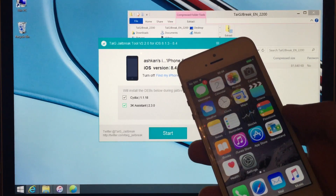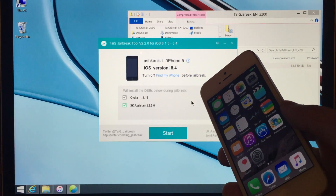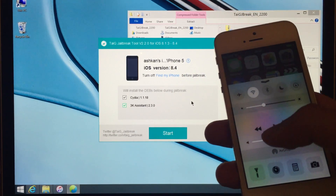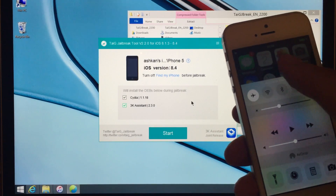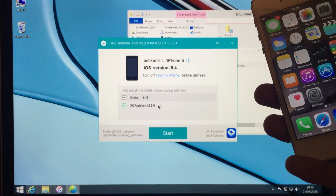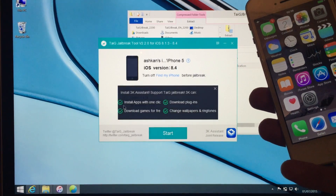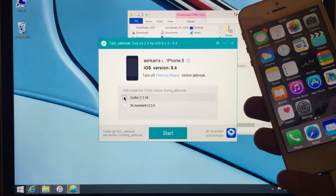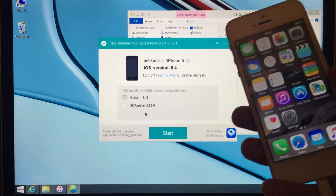Once we have our phone connected and we see this message on the screen, we're going to scroll up to the dock and put our phone into airplane mode — this is going to speed up the whole process. Now we're going to uncheck 3K Assistant as that's unnecessary; what we need is Cydia, so Cydia is checked. We have our iPhone ready — we're going to press Start.